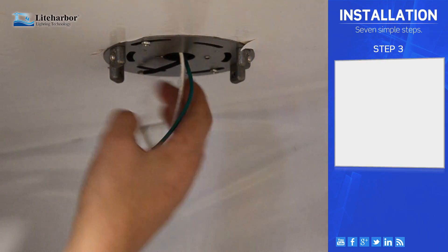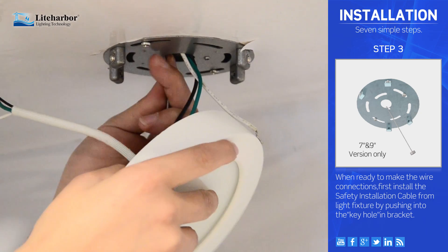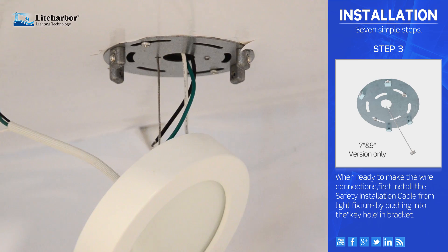Step 3. When ready to make the wire connections, first install the safety installation cable from the light fixture by pushing it into the keyhole in the bracket.